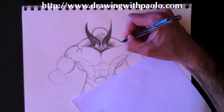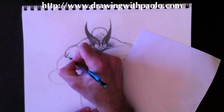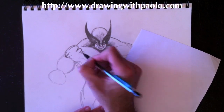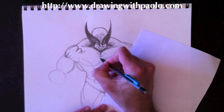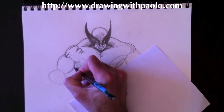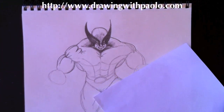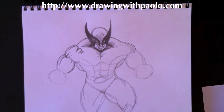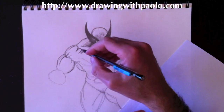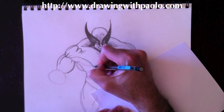Now drawing the right side, just like the left side — deltoid, separating and darkening it. There should be fibrous muscle lines where the muscles attach to the bone. Drawing a tricep, bicep line, and the separation for the bicep. By the way, if you really like my drawings and would like to own them, you can get them on a personal t-shirt at my website, drawingwithpaolo.com, in the online boutique.